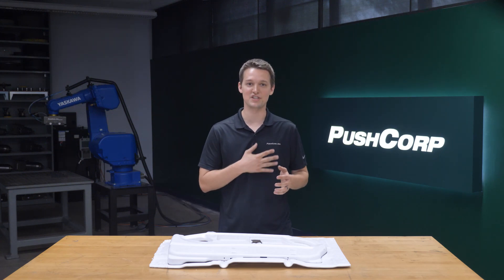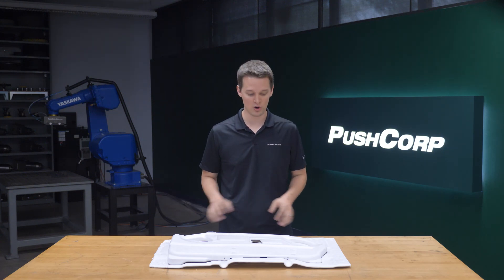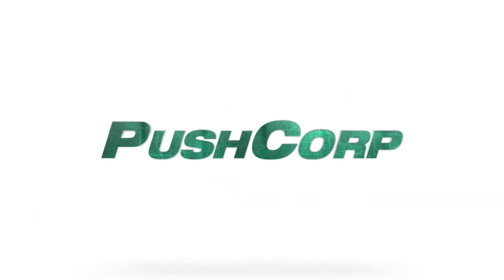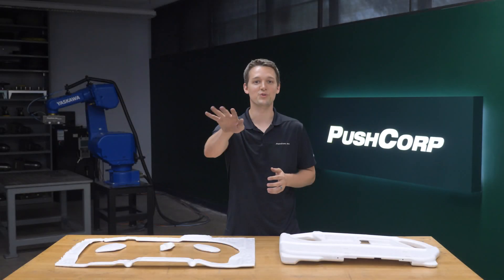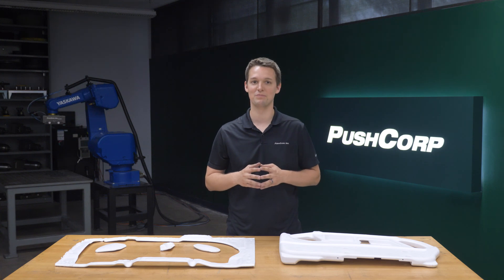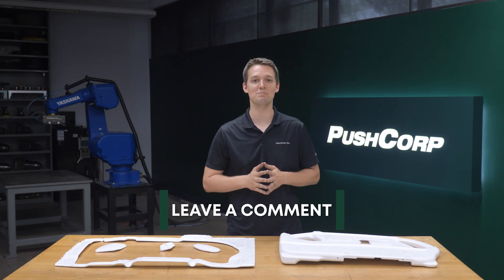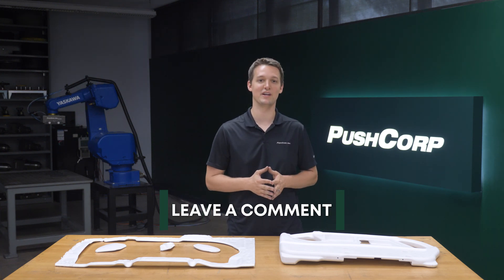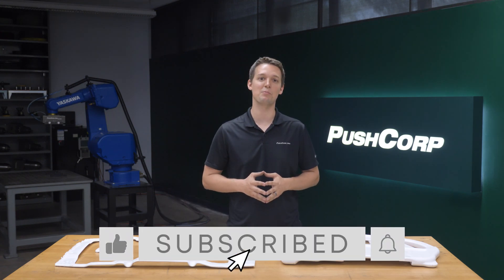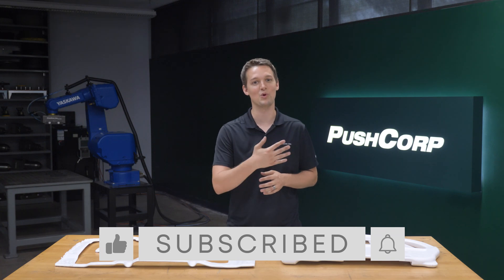Hello, welcome to PushCorp. I'm Isaiah Flora. In today's video, we're cutting flashing off of blow molded parts. We're going to walk through all the process steps and equipment we use, then we'll check out the application video. If you have any questions as you're watching, please leave a comment and we'd love to get you an answer. If you enjoyed the video, please give it a like and subscribe to keep up with all the new applications coming through our lab.